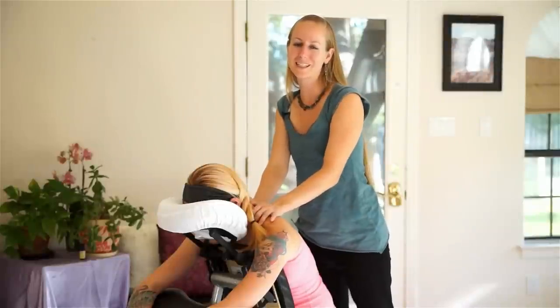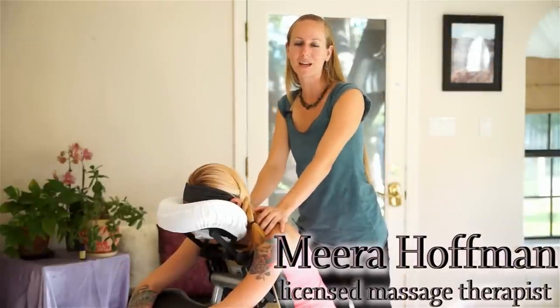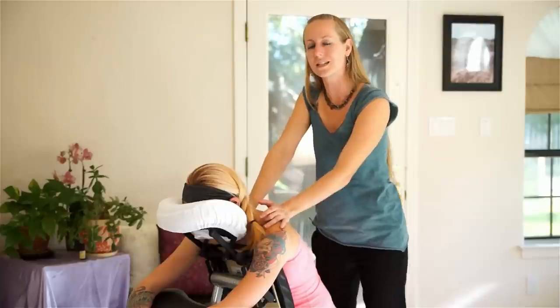Hello, thank you for tuning in today. My name is Mira Hoffman, and today I'm going to be showing you some techniques to help open up the shoulders and neck.